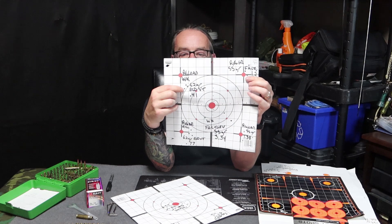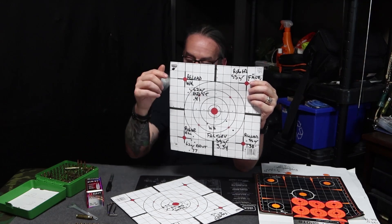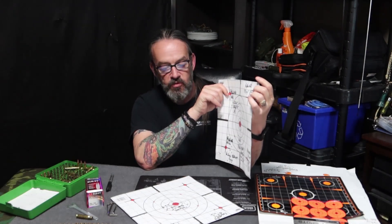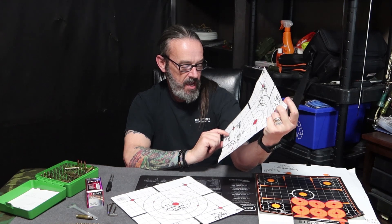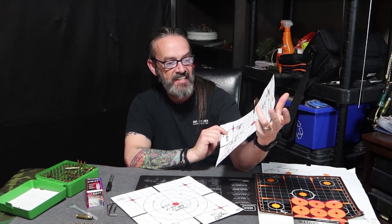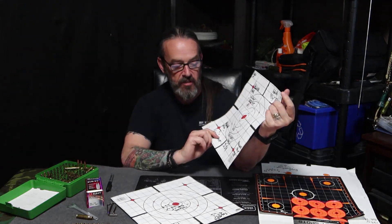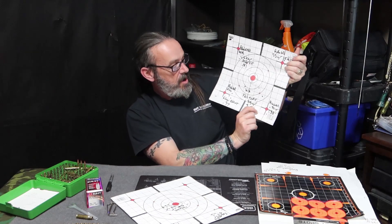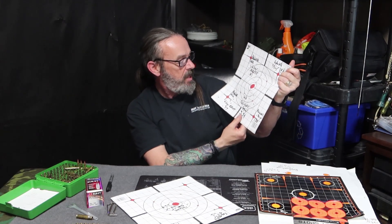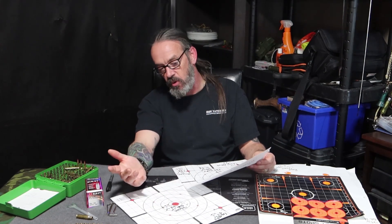My brother with his WK and a fixed four red dot got a 0.41 using that 62-grain ELD-VT. We were also playing around with the Ruger at the same time. With factory ammo we got a 1.2-inch grouping, which is not bad, and on the reload we got 0.77 — so about half an inch improvement going from factory down to the reload. You could see there was a 0.4 to 0.5 inch difference between factory and reload, which is what I'd expect.